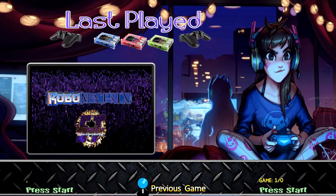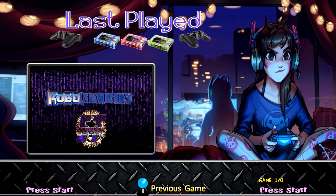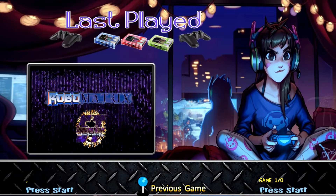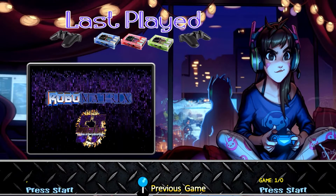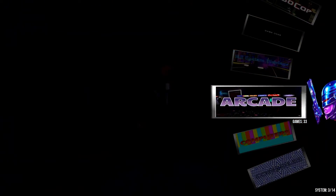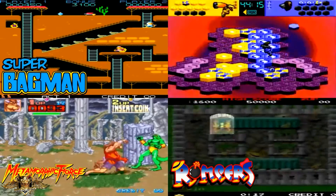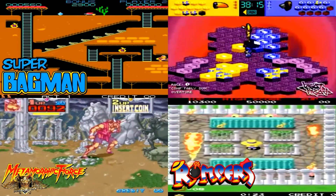There aren't a lot of Raspberry Pi 4 images that have attract mode, and this was one of the builds I saw many years ago, did a review on, and really loved the artwork and everything included. So I just wanted to share it here. You'll find your Robocops, your arcades, a lot of different sound effects, and a bunch of screensavers that will play if you're idle on your screen.